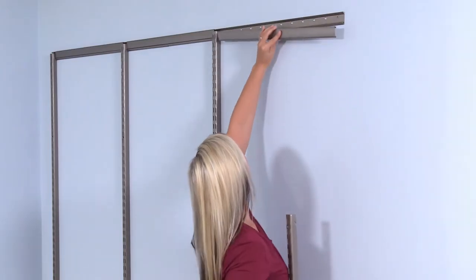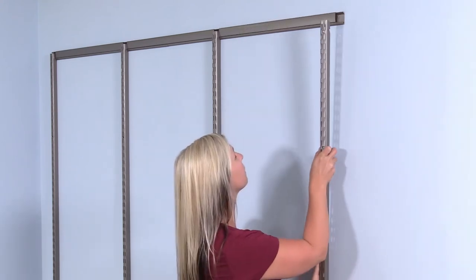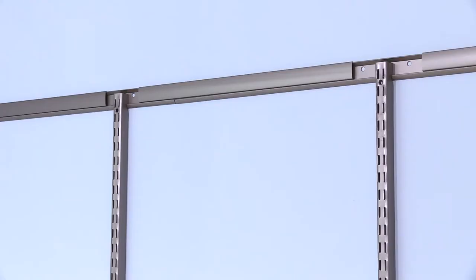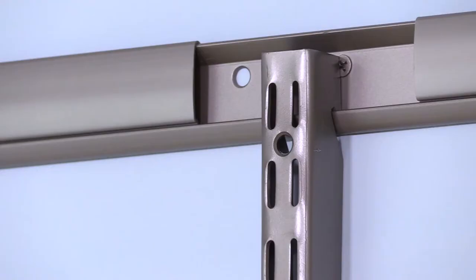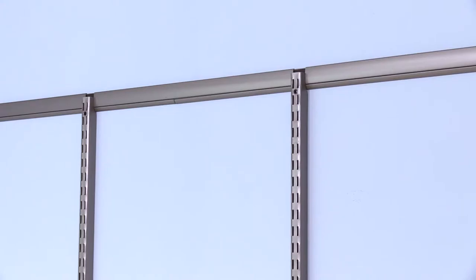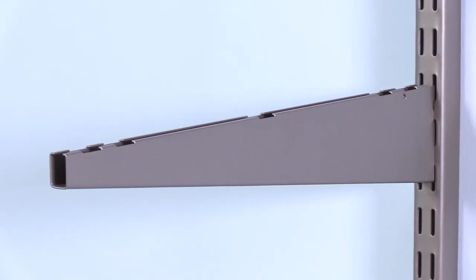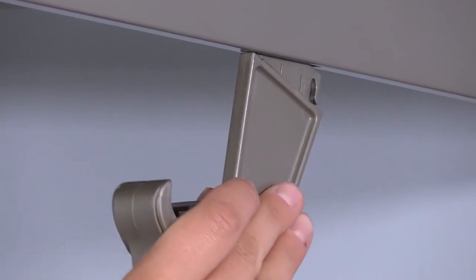This 6-foot closet installation requires placing 4 standards 2 feet apart on the hangrail. The decorative hangrail cover is also used as a spacer to show you exactly where to place standards along the rail.